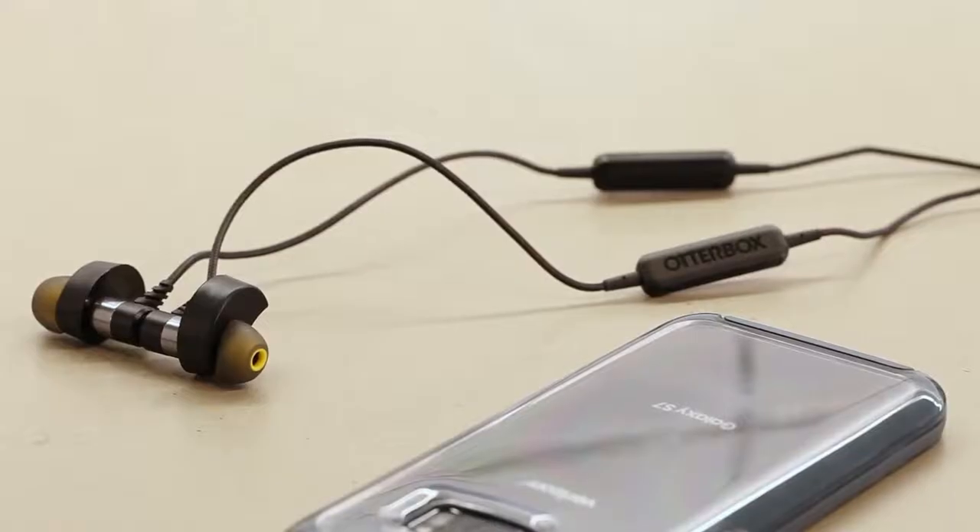That's it! Now you have Superior Sound by OtterBox and Ultimate Comfort by Decibels.